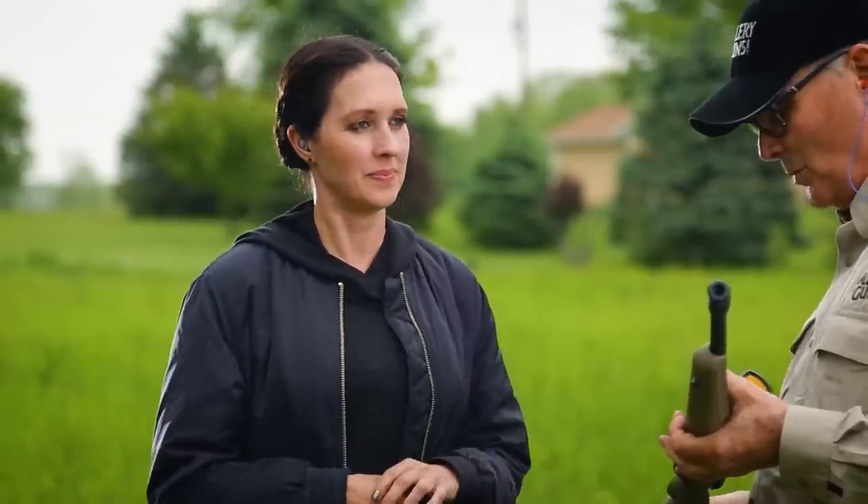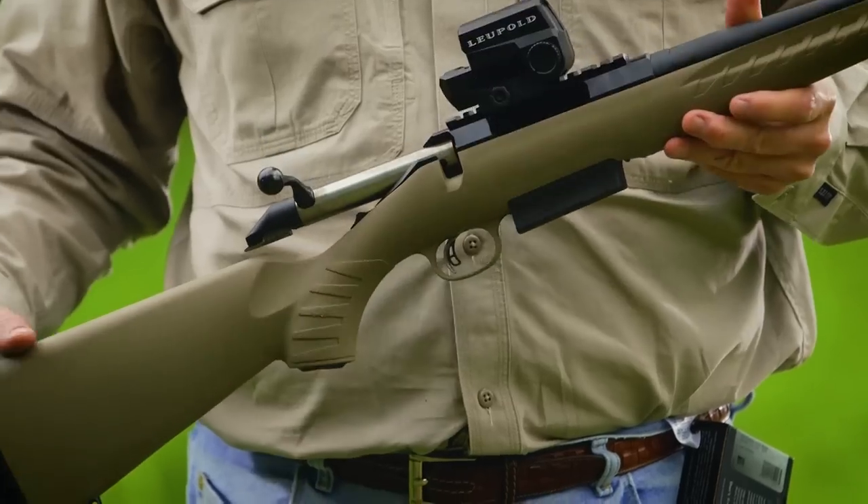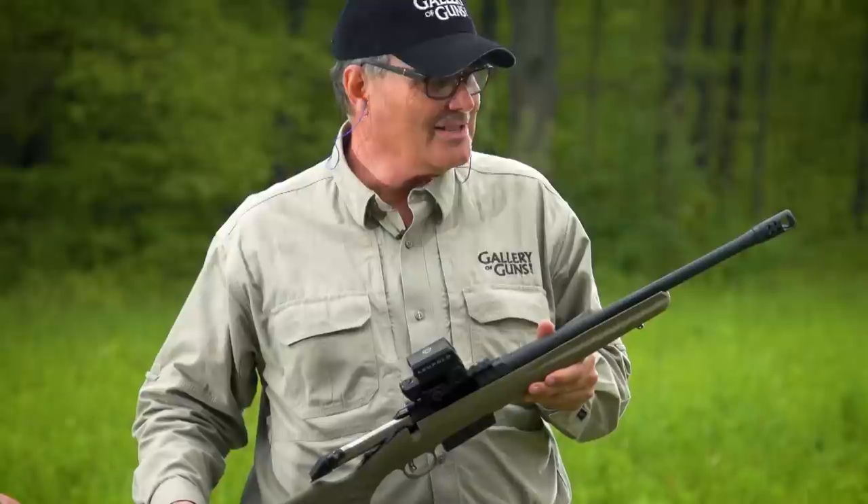It seems like the type of rifle that is very durable as well. That's right — it's an all-synthetic stock, even the trigger guard is synthetic, with a matte finish. You can toss this in the back of the truck and not worry about it until it's time to pull it out. It sounds like a winner.